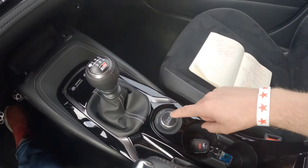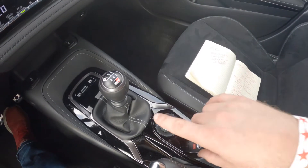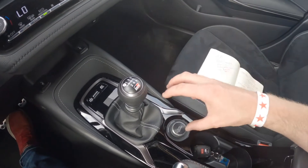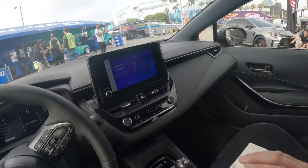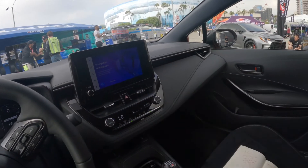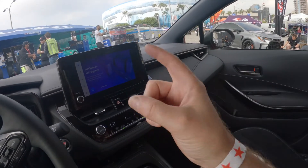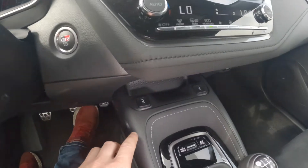Right over here is another key feature: the GR4 all-wheel drive selector knob. This system is all-wheel drive, but you can set it up to have 60% of the torque going forward and 40% going rearward, a true 50/50 balance, or if you want to go hooning, you can put 30% of the torque up front and 70% in the back.